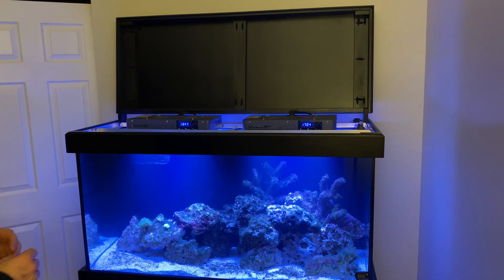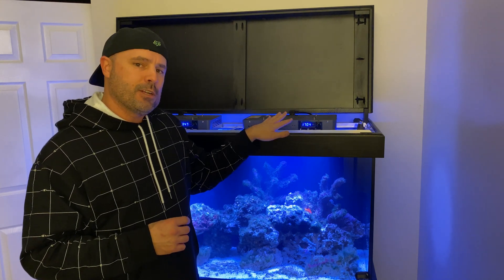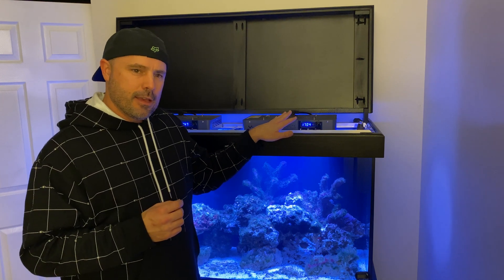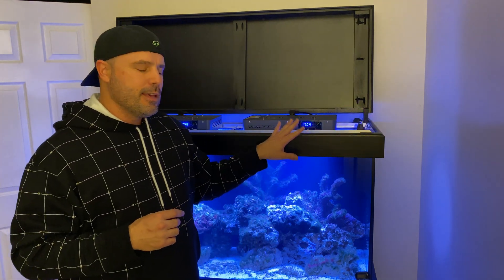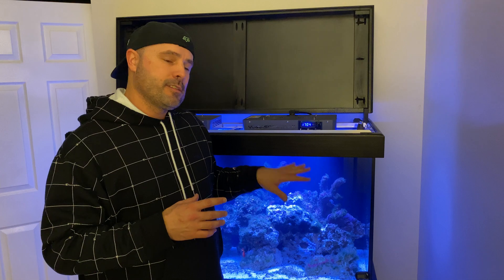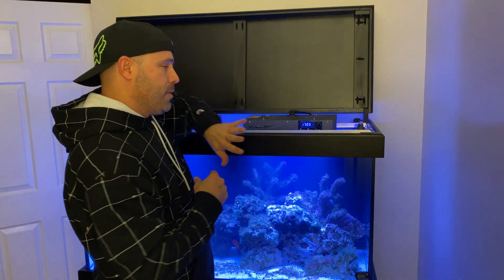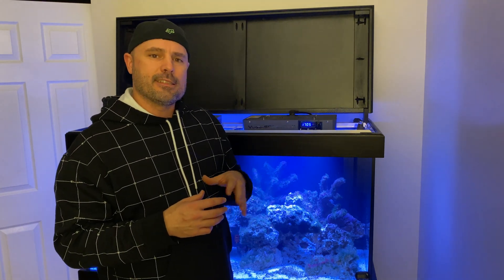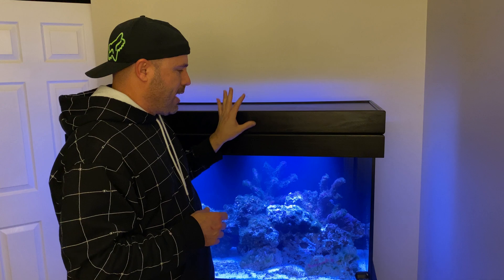I've got a couple possible solutions that I'm going to try to work out here. First of all, I'm going to remove the lenses from my Viper Spectres. I believe they come with 90 degree lenses. I've read on some forums that if you remove the lenses, you get a bit wider light spread. If that doesn't work, I also ordered a set of 120 degree lenses to try. If neither works, my only option is to leave it as is, modify the canopy to raise it up, or do away with the canopy entirely and go to a hanging system or pendants. Right now, I really want to try to keep everything contained within my canopy — I like this look.